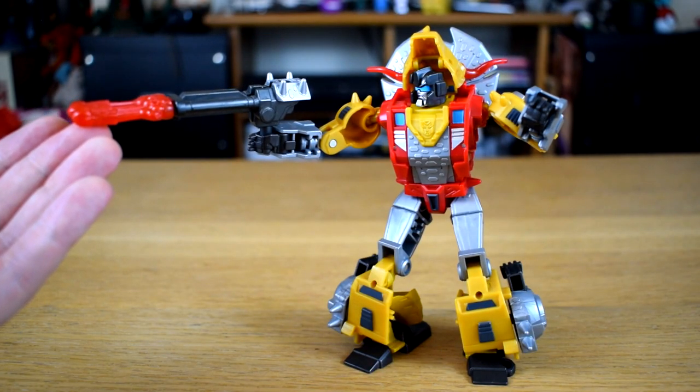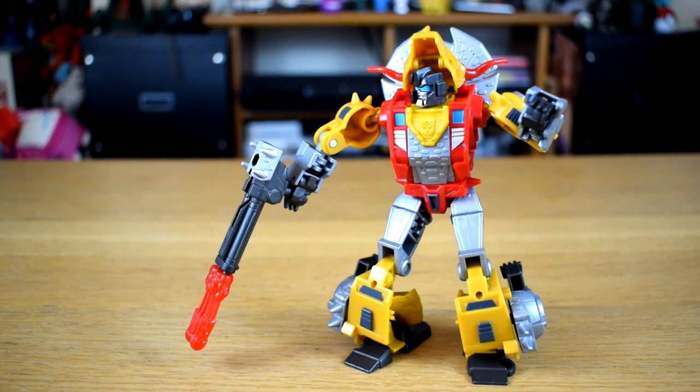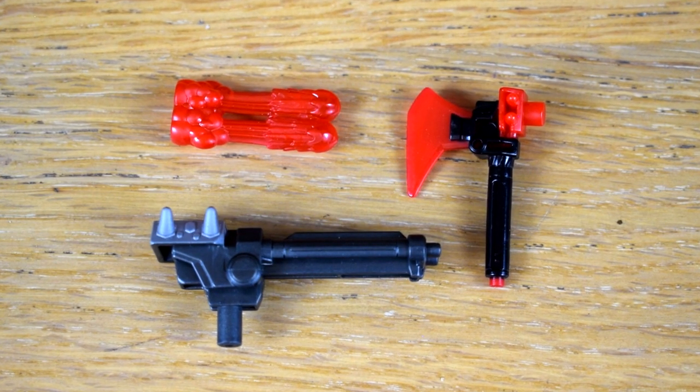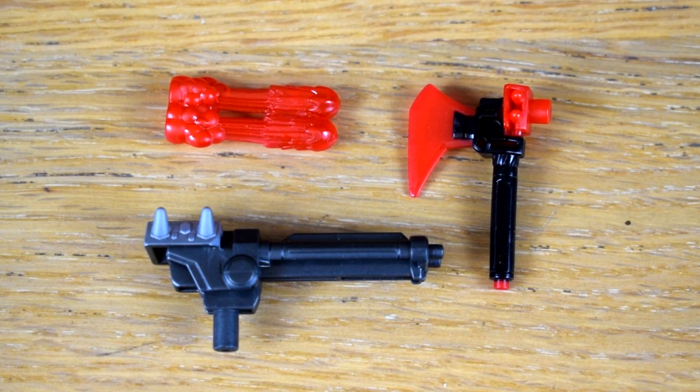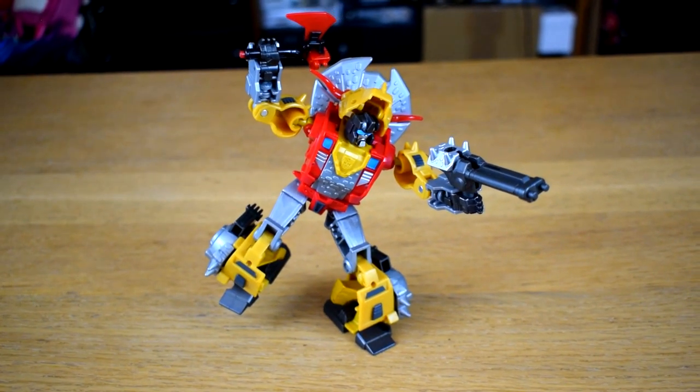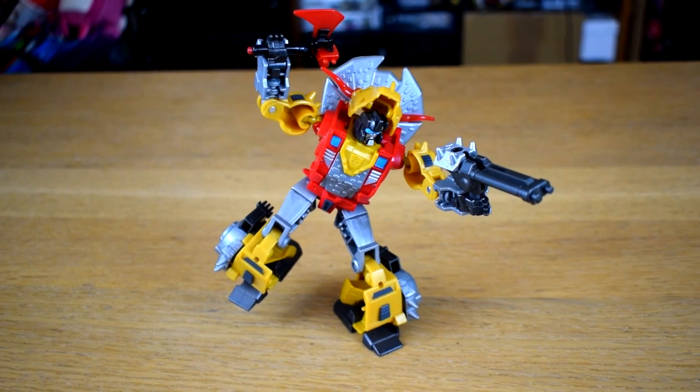The elbows on mine are a bit weak, which isn't a problem normally, but it does mean that he has trouble holding up his gun when you use its blast effect. As for the accessories — Slug comes with a few: a hand axe and a double-barrelled gun with a bespoke blast effect. They even have paint apps and everything. They're decent little accessories.